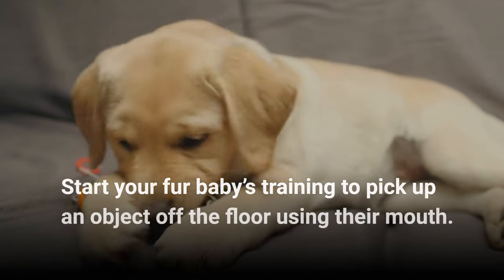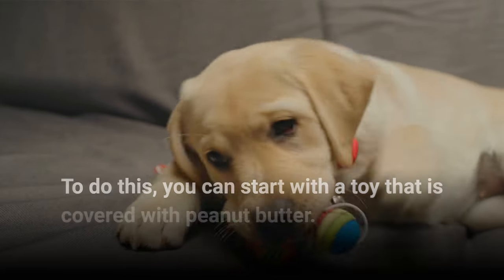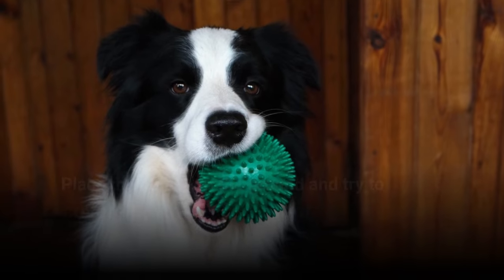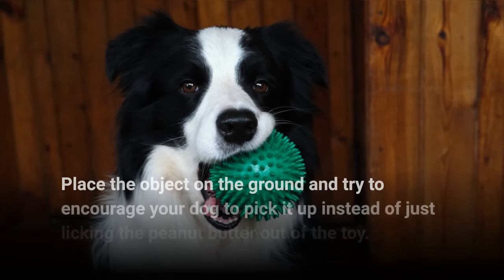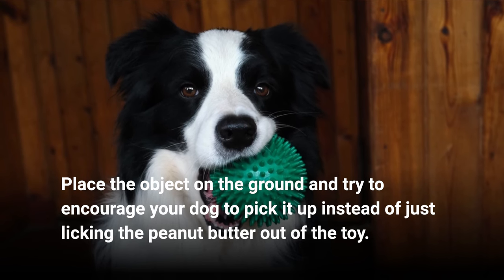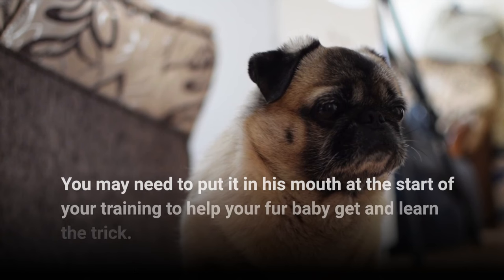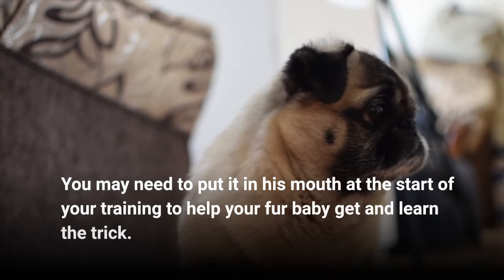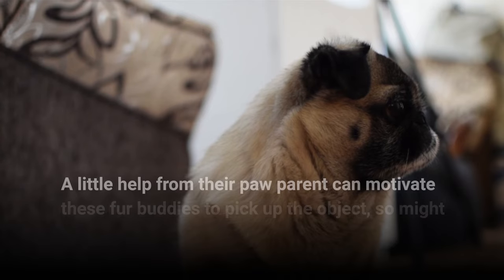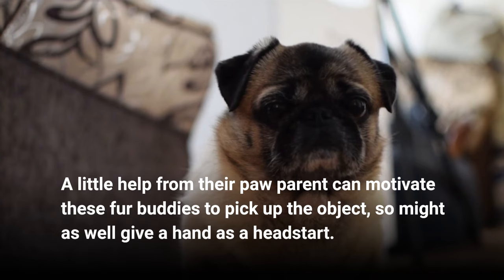Start your fur baby's training to pick up an object off the floor using their mouth. To do this, you can start with a toy that is covered with peanut butter. Place the object on the ground and try to encourage your dog to pick it up instead of just licking the peanut butter off the toy. You may need to put it in his mouth at the start of your training to help your fur baby get and learn the trick. A little help from their paw parent can motivate these fur buddies to pick up the object, so might as well give a hand as a head start.